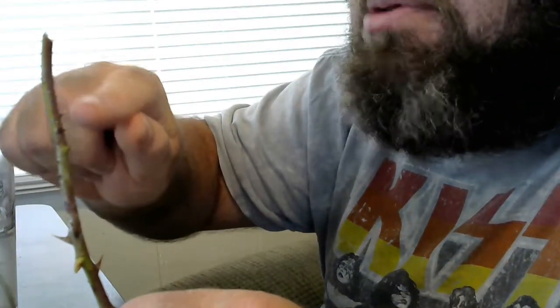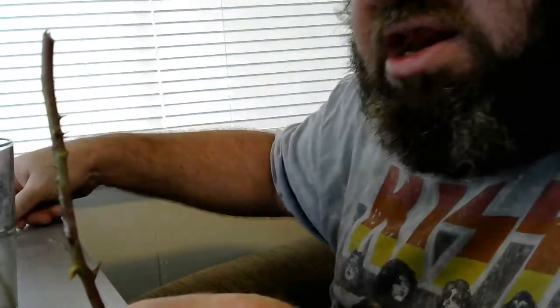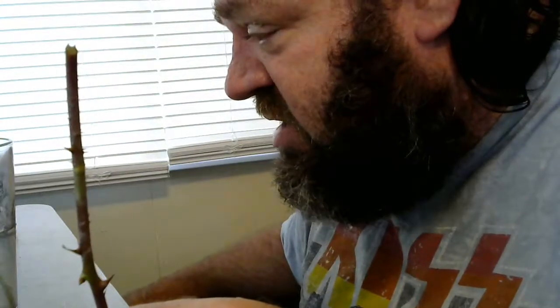Those two bumps right there are roots — those are definitely roots. Roots in three days. It has been three days exactly since I put this specimen into water. And it has, besides the ones that you can visibly see on the camera, it's got a number of smaller ones starting as well.